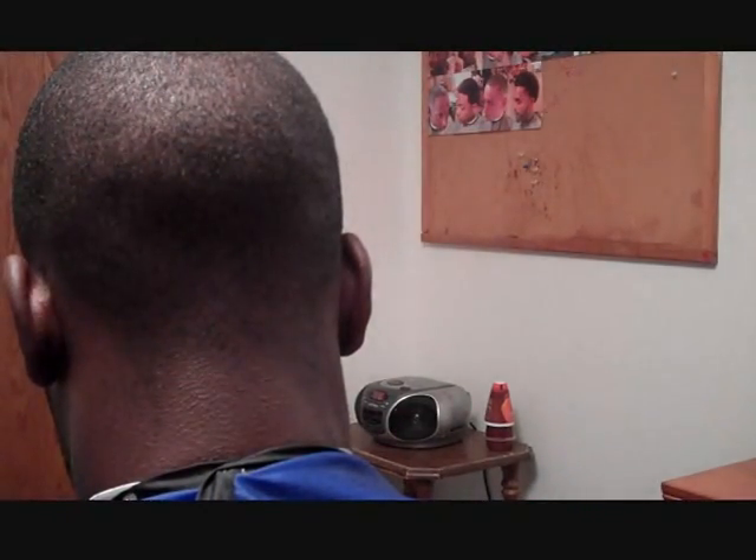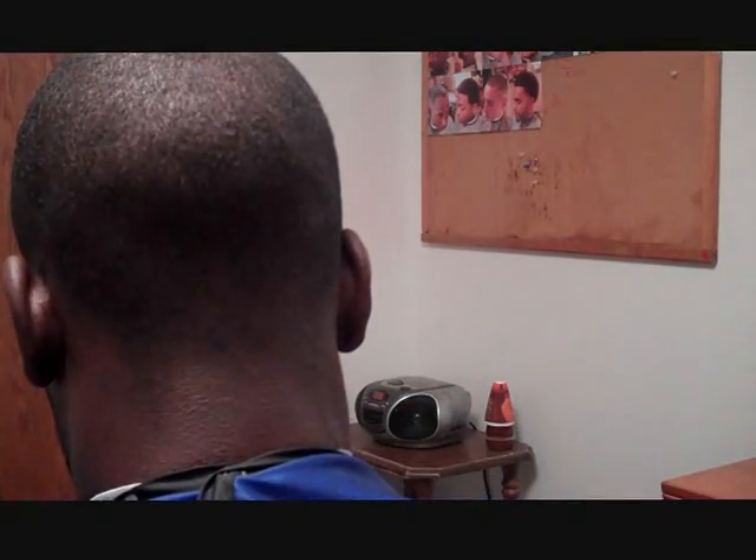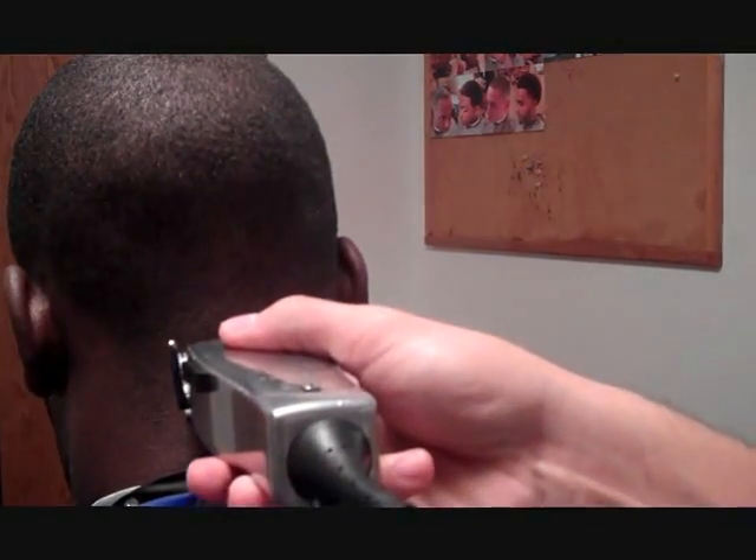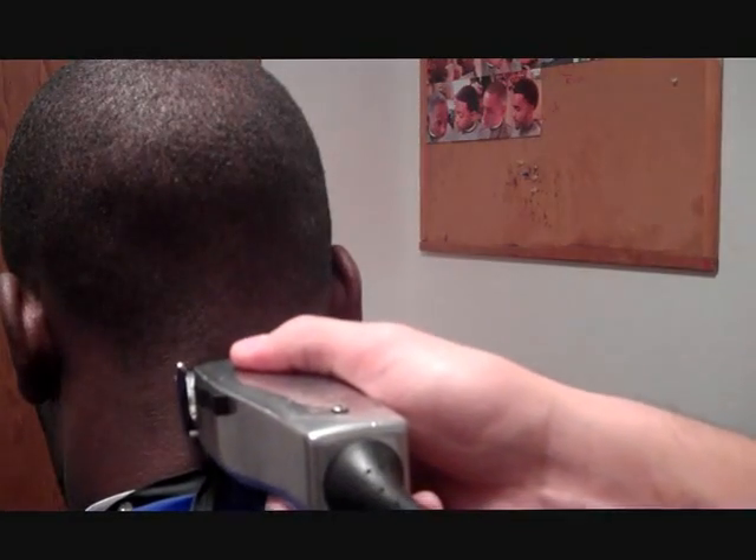Alright, as you guys can see we started with the number one with the grain. Just want to brush the hair down. I'm using my Andis Masters for this — turn them on, I'm going to have them closed. I'm just going to first make my guideline. You want to keep it real low. Just make a nice straight line — doesn't have to be perfectly straight.